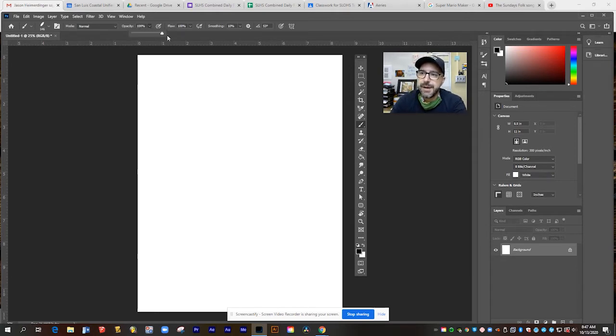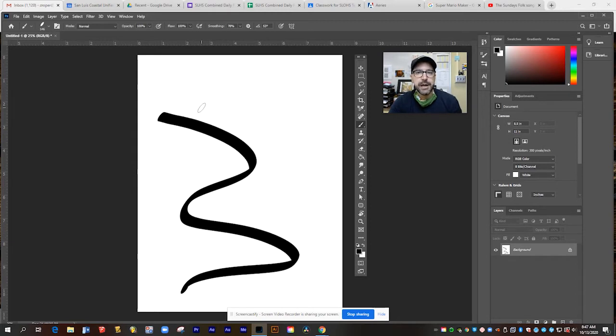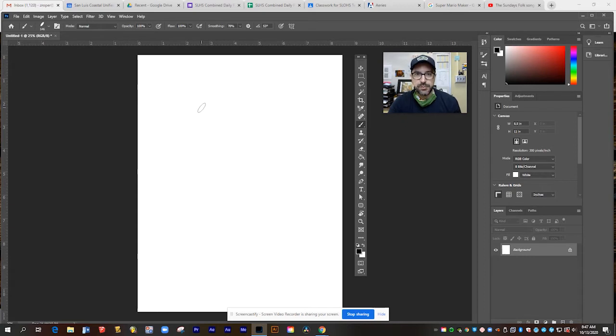I'm going to turn its opacity back up and let's try smoothing. Smoothing controls how wiggly the brush is. Sometimes it can be hard when drawing with a mouse to keep the brush smooth without wiggly hand movements. But if I turn the smoothing up, it will give me a very smooth curved line. It takes more memory, but it will give you a nice smooth result with your brush stroke.